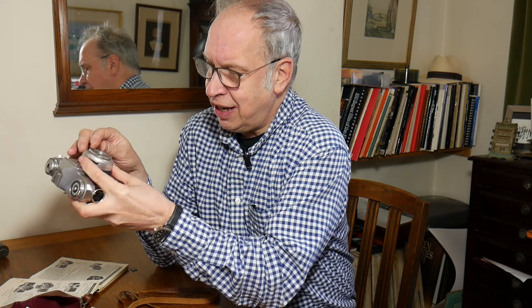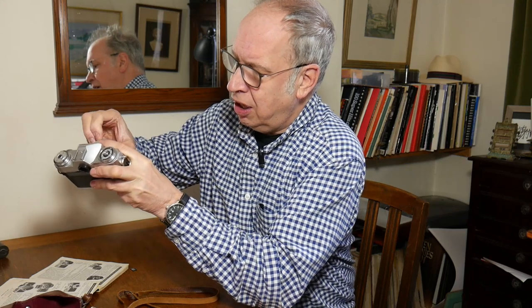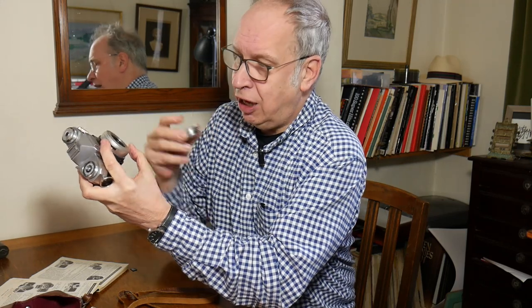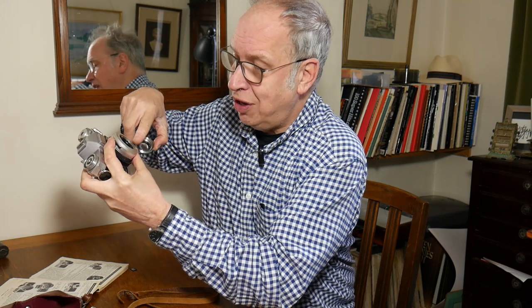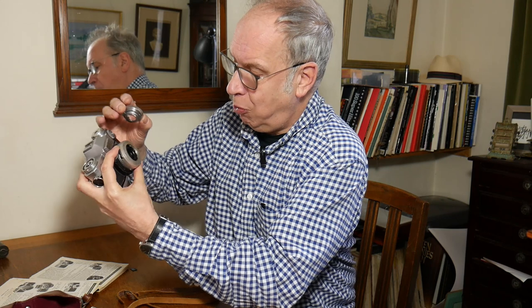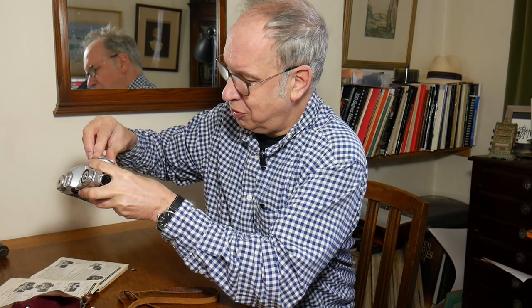Initially when I first looked at it, I thought that's quite nice. I had had similar cameras before and I knew it has this interesting supplementary lens system. One element of the lens comes out and you can have wide angle or telephoto supplementary lenses to put onto that, and those are quite good fun.